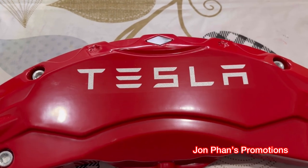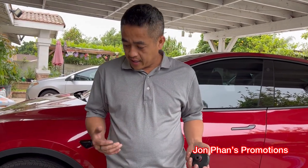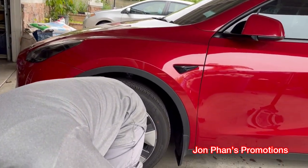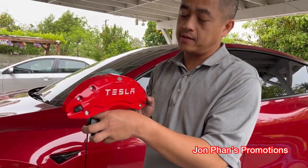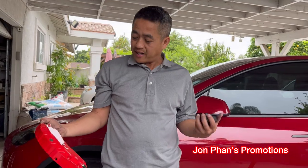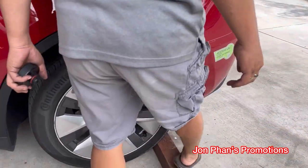Good morning everyone, welcome back to the channel. In this video we're going to do the installation of the calipers that I did an unboxing of one or two videos prior. I put the logo decals on already, so right now we're just going to do the actual installation. I think it's not that hard, so I'm going to walk you through it.